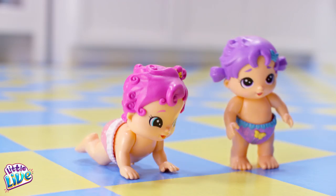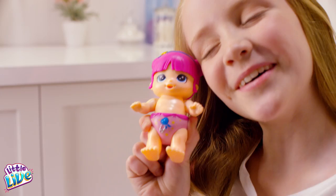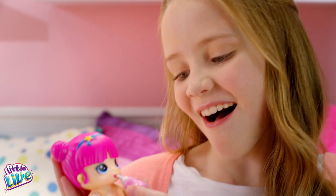Busy Bubs! Say hello to the new Clapping Babies Harper and Harmonica, and the Potty Time Baby Clever Chloe from Little Live — the new Busy Bubs that clap and go potty.